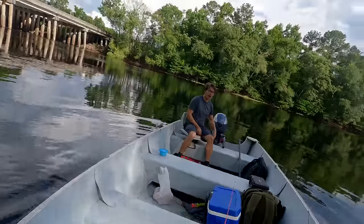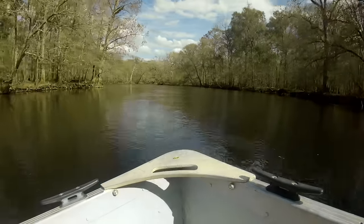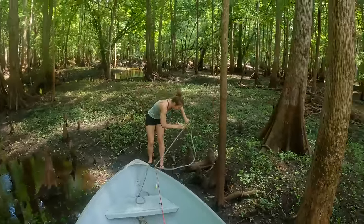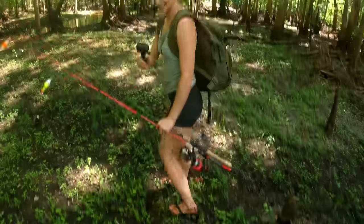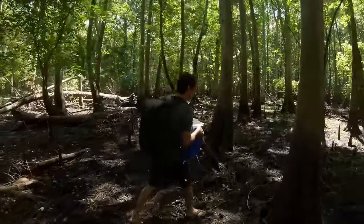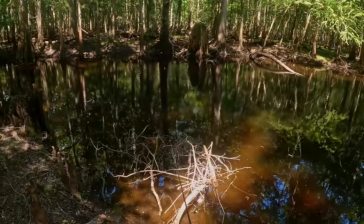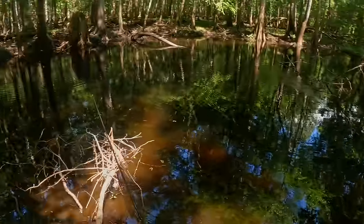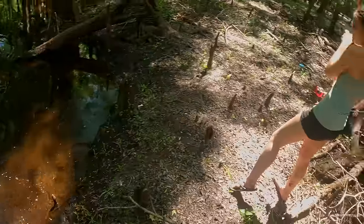Here we go - nice and muddy. We're bringing the cooler with us because I know we're going to catch some stuff up here. This whole area was recently under water so it's very muddy and wet still. Let's sneak over here and toss this in. Oh, that's a big one! Holy cow, get him in - that's a great one! That is a literal pan fish - he is the size of the pan. Look at that purple - he's beautiful!